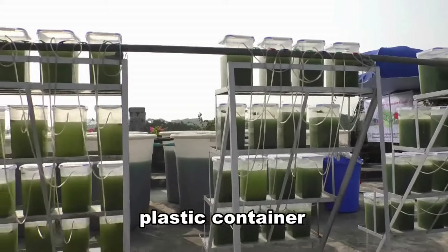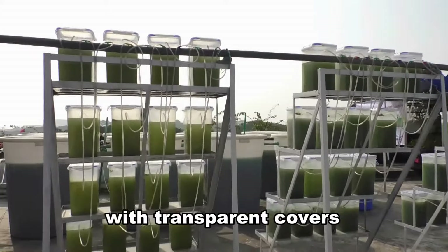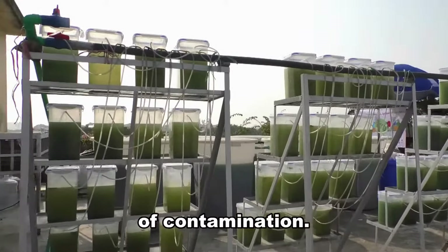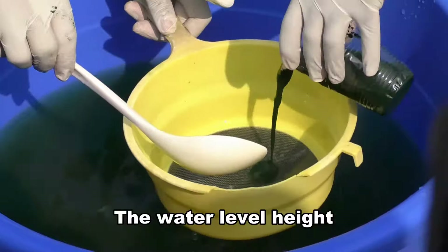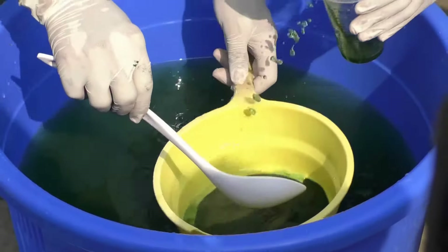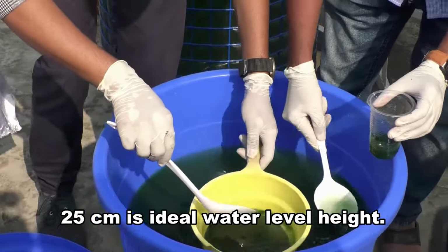Covering each plastic container with transparent covers will help increase the temperature, decrease water evaporation, and helps reduce chances of contamination. The water level height in the containers should be maintained at 20-30 cm. 25 cm is the ideal water level height.